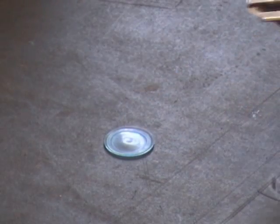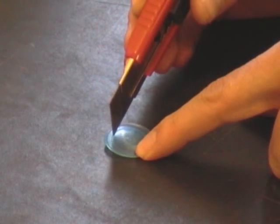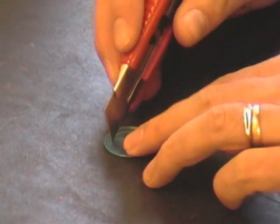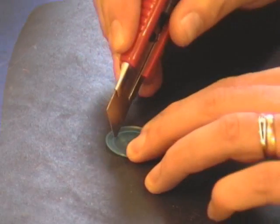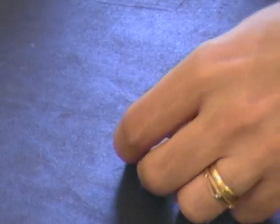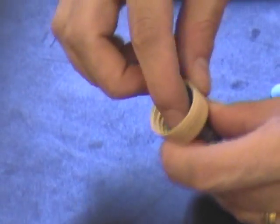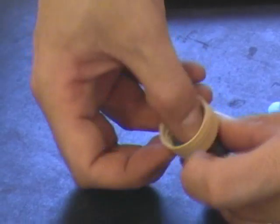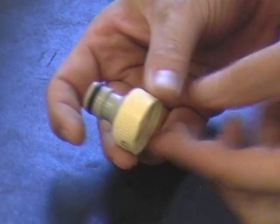Next, take the seal that we removed and cut a hole in it - you can just do that with a Stanley knife. There's an outer ring and an inner ring, so just cut along the inner ring and take your time doing this, and your seal is now ready. Take your nozzle, place the seal inside the nozzle, and your nozzle's ready for your rocket.